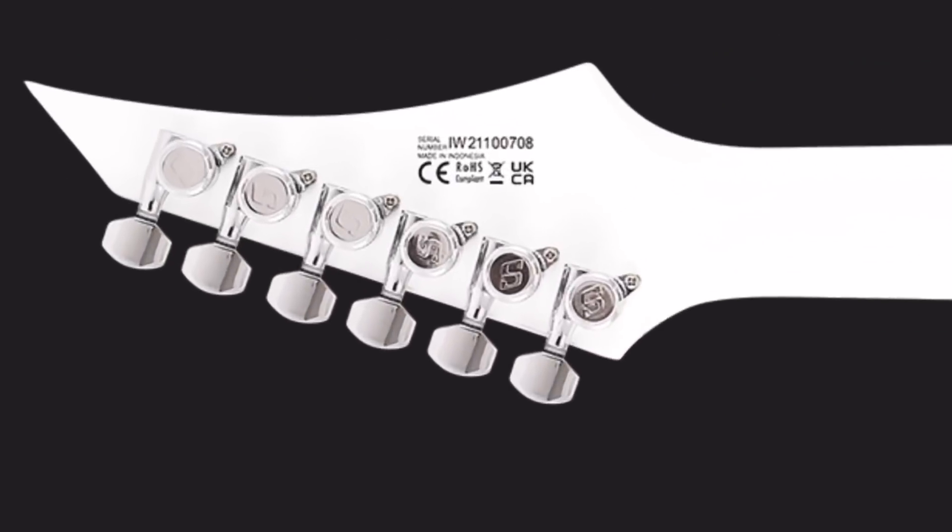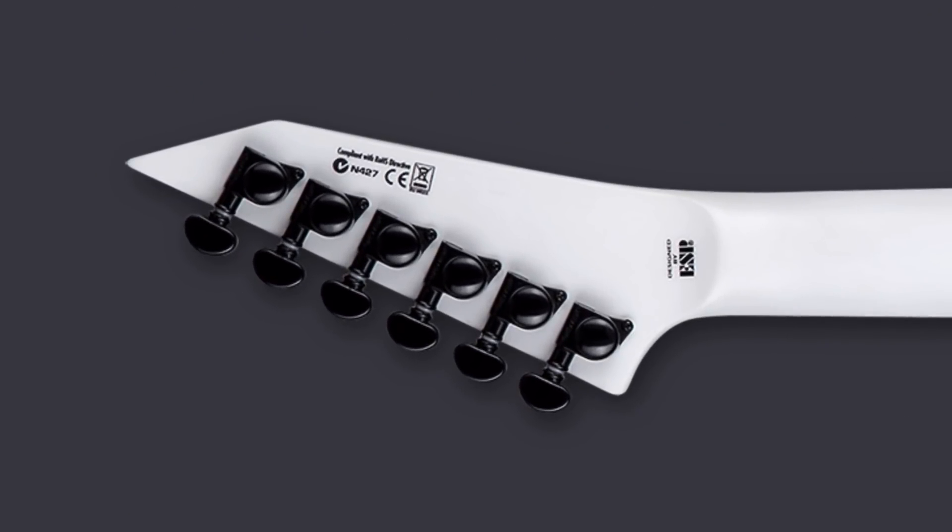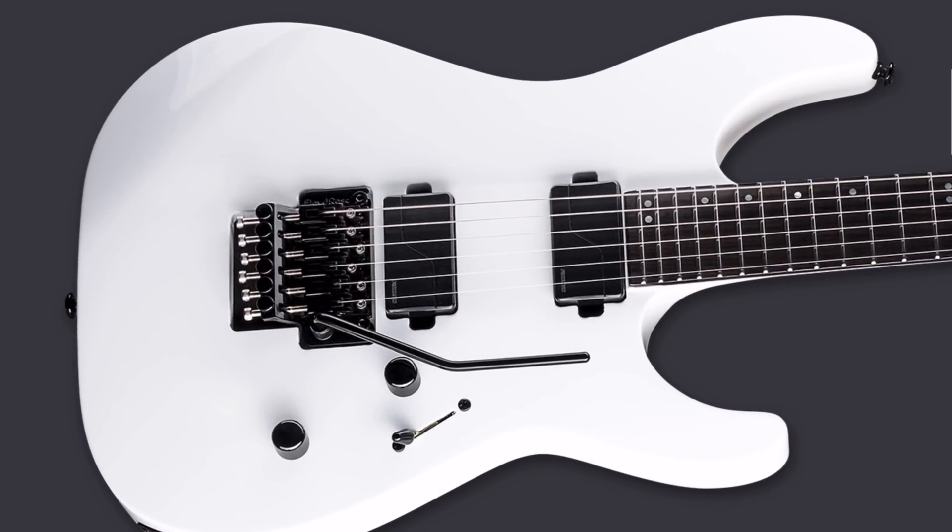Alright, moving on to hardware — this might be where these two guitars differ the most visually. Both have a Floyd so they have a locking nut at the top. The Solar's is a chrome locking nut with black bolts while the LTD is a black locking nut with stainless steel bolts. The rest of the hardware on the Vinter is silvery chrome and looks clean — silver locking Solar machine heads and two silver dome knobs. The LTD has mainly black hardware including Grover machine heads and two black dome-style knobs. The contrast between black and white on the LTD is cool, but I don't know if it beats the Vinter's clean, polar ice look.